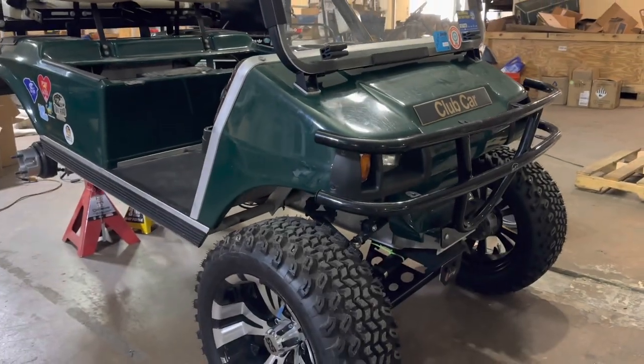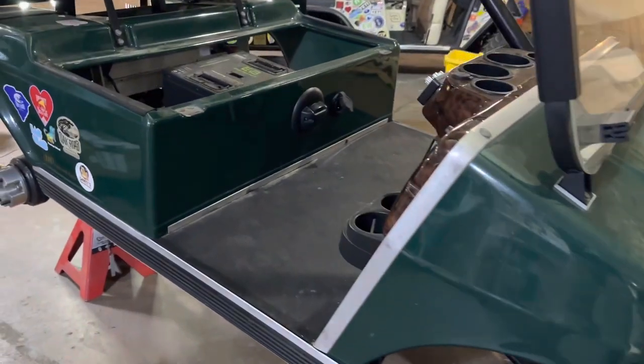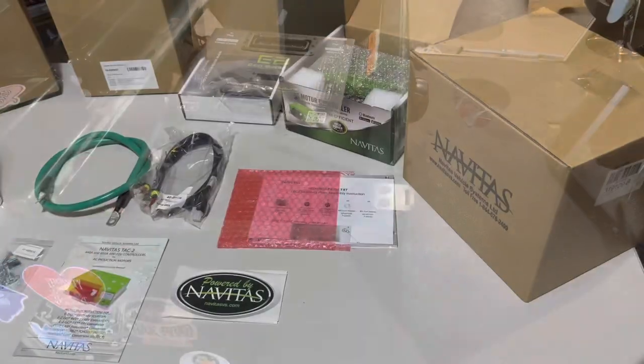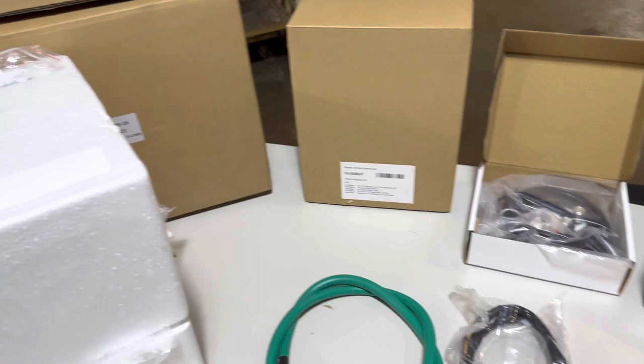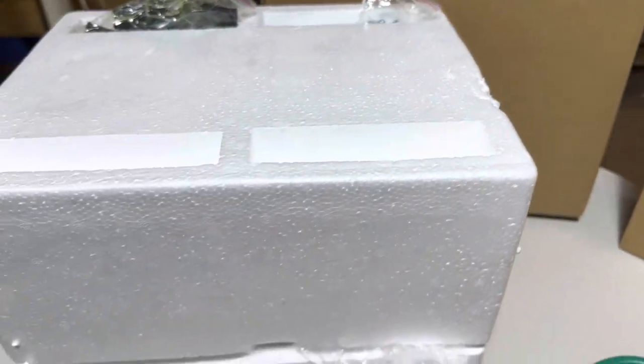Hey guys, Cory with Palmetto Battery Pros, and today we are going to be installing the Navitas AC conversion kit into this 2008 Club Car DS. The Navitas kit will ship in two boxes — one will contain the controller and the second box will contain the motor. Inside the motor box, the motor is protected in thick styrofoam and when you open up the styrofoam it is encased in plastic.